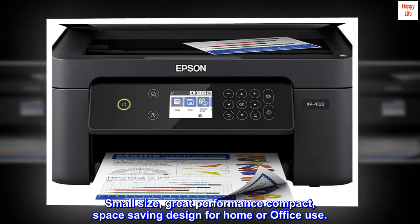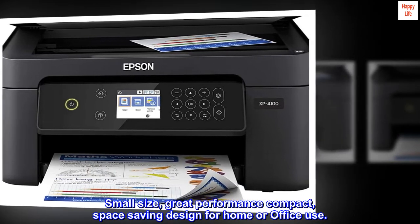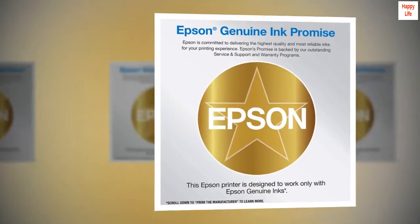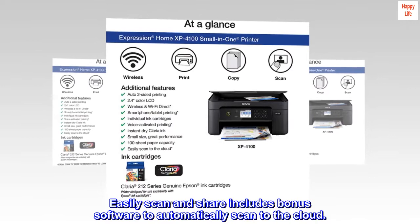Small size, great performance — compact, space-saving design for home or office use. Reload paper less often with a 100-sheet paper feed tray. Easily scan and share; includes bonus software to automatically scan to the cloud.